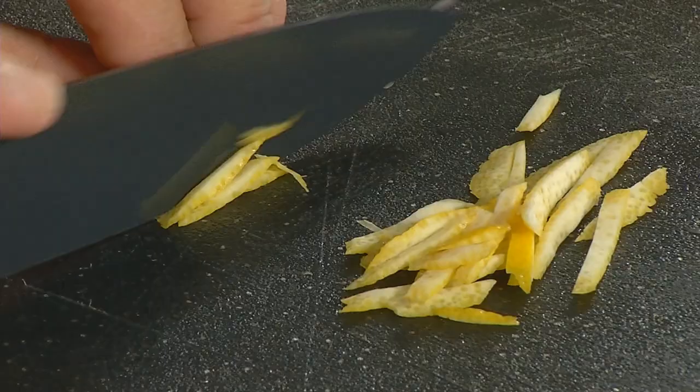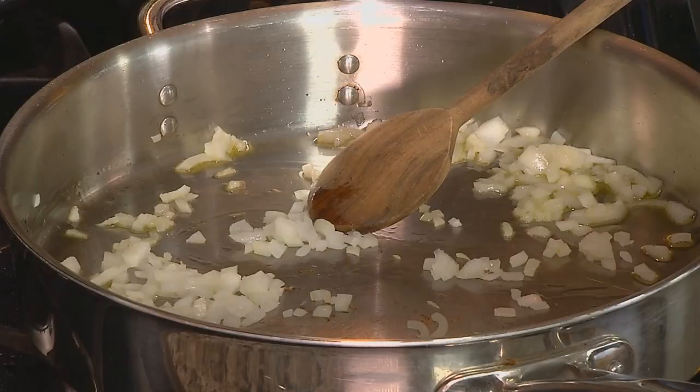I've got a couple of people joining us today — actually, they are husband and wife and they're both youth ministers: Jesse Saltarelli and Sarah Saltarelli. We'll be meeting them a little bit later in the program. But now let's get this lemon orzo with scallops going.